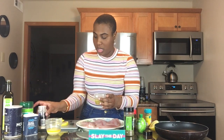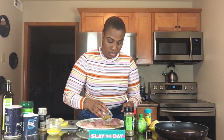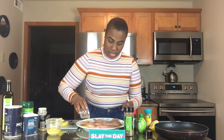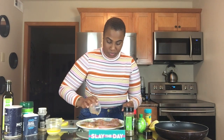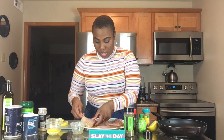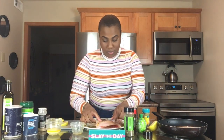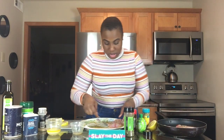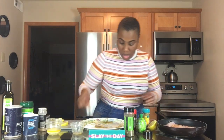So once we get done mixing everything up, I'm going to just pour it on top of our tilapia. This is a baked tilapia recipe, so I'm going to put it on just like that. It should look buttery like this — a butter base. Then we're going to put it on our pan. I want you guys to see it, so we're going to transfer it on just like this. We're going to put our sauce back on our tilapia because we're going to waste nothing.